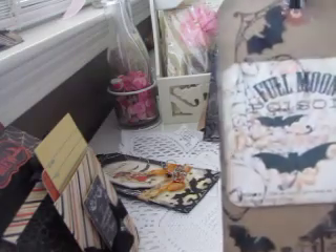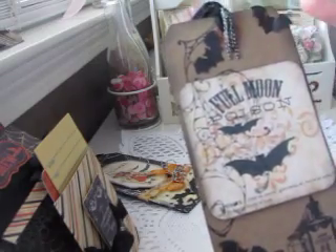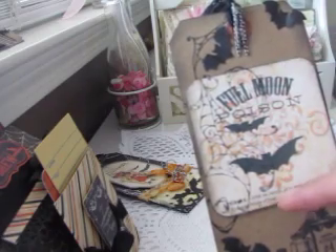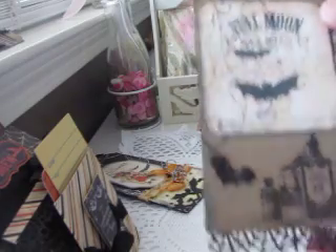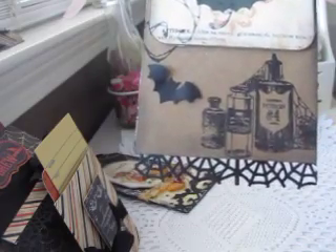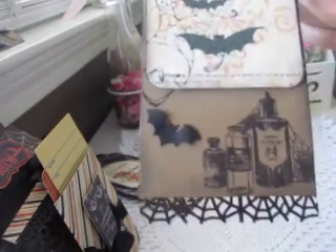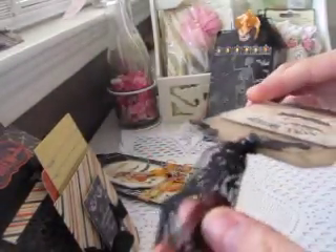For this tag I used a craft tag and added a Tim Holtz dangle. I stamped this patterned web from the Inka Deekadoo Pattern Play Halloween stamp set — it goes from the tag onto the image and then off the tag again. This image is also from that Etsy store, with more Martha Stewart punched bats and a web edge punch. The stamp set is from My Mind's Eye Halloween set and the sentiment says 'full moon poison' with poison bottles, which I loved. The back is covered with patterned paper and some lacy edging.